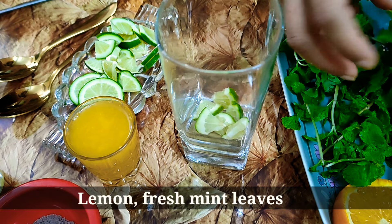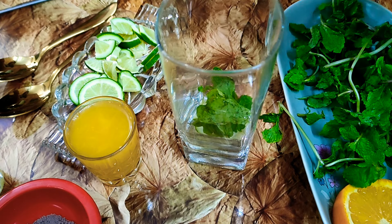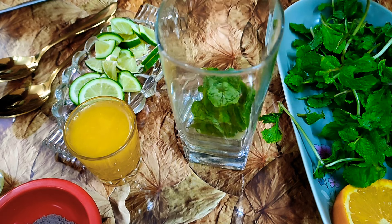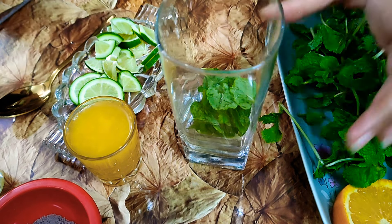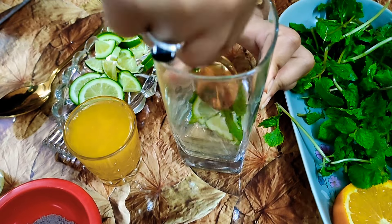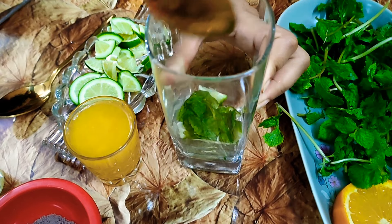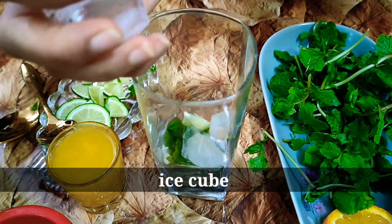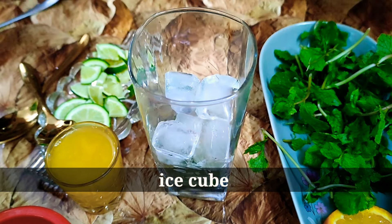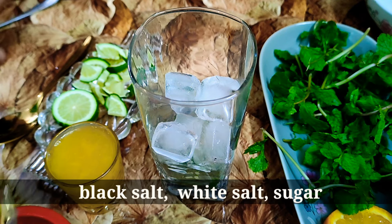I have made a slice of this, and I have made poudina pata (mint leaves).